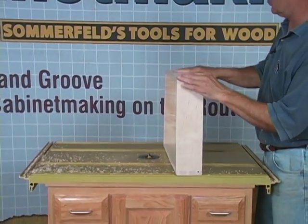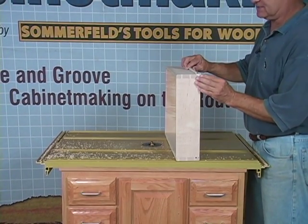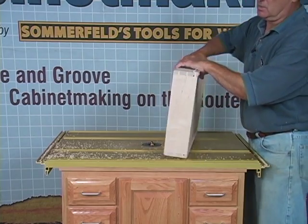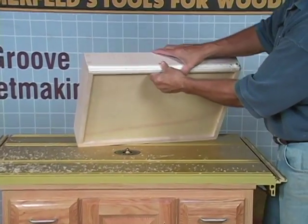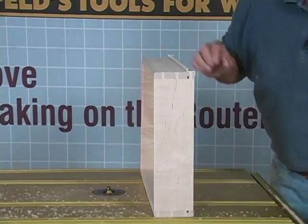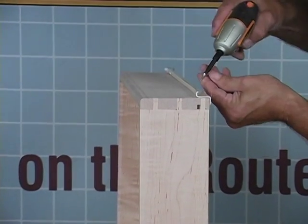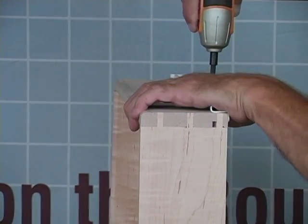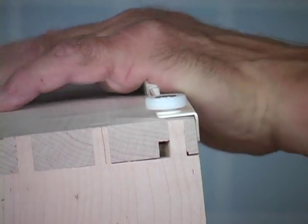Next thing we want to do is attach our drawer slides to the side. The drawer slides have a left and right side, and when I insert them on, they sit right there like that. There are screws on the bottom and screws on the sides — I always use the screws on the sides. Put one here and one here. We're going to line that up with the front, bring it back just a hair if you want, and start screwing the drawer slides to the side of the drawer. We got our slides attached — let's take this over to our cabinet and see how it fits.